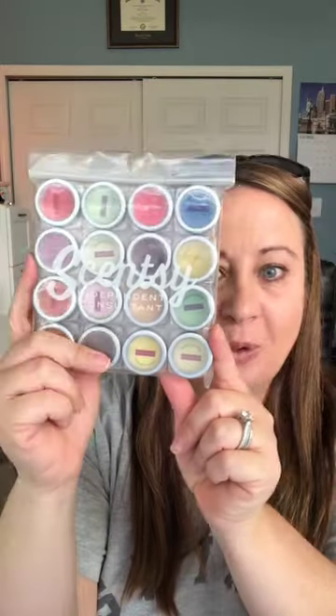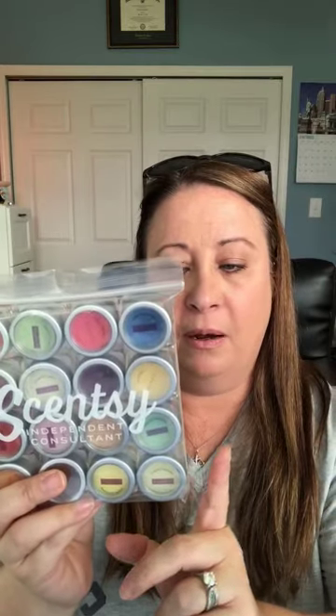I just think it looks really cool. What I'm doing is giving these to my hostesses and putting them in my customers' bags when they place an order, so they can try out all these different scents. Some of them are discontinued, some are not, and that's fine — because we always have 'Bring Back My Bar' and our scents change out every season, so you don't know what's going to come back.